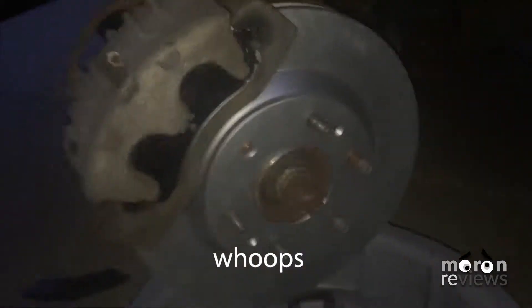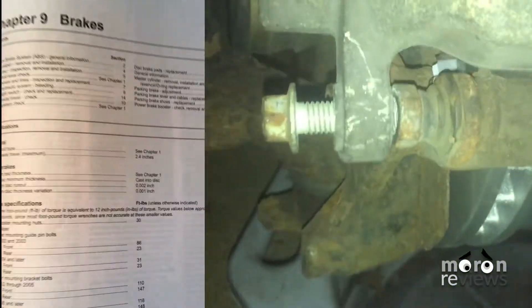Place the caliper onto the brake pads. Tighten the two 14mm bolts into the guide pins. Torque to 31 ft-lbs as stated in the owner's manual.